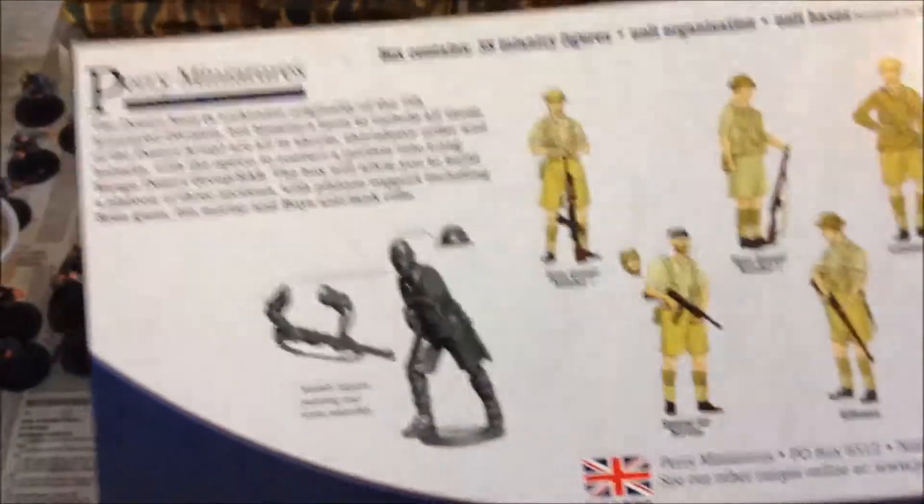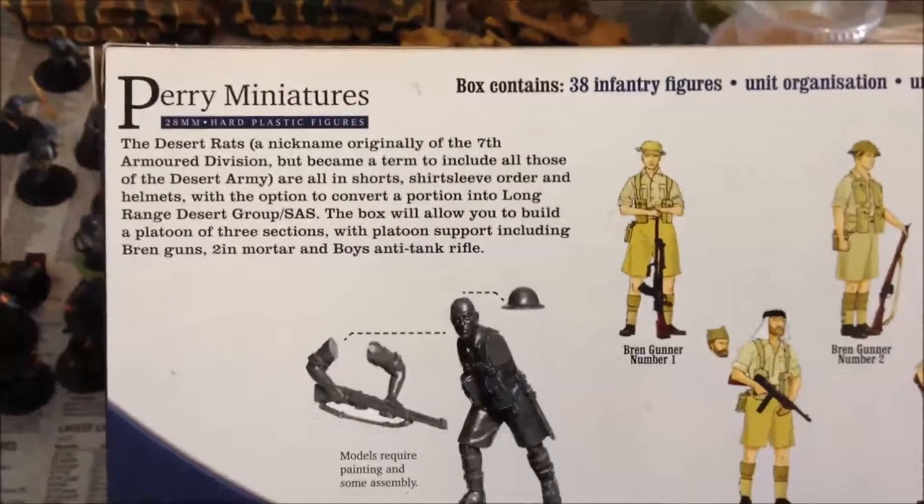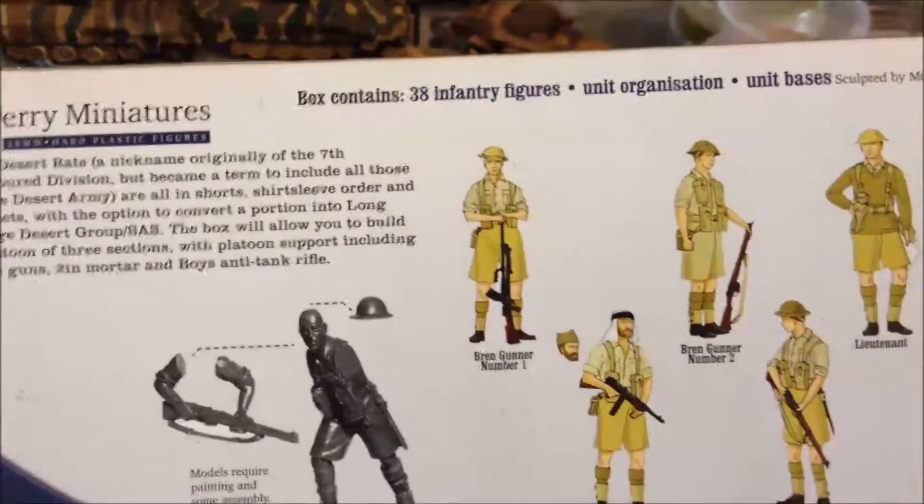It's actually a really good buy — $29 on the Warlord Games website, and you get 38 infantry.